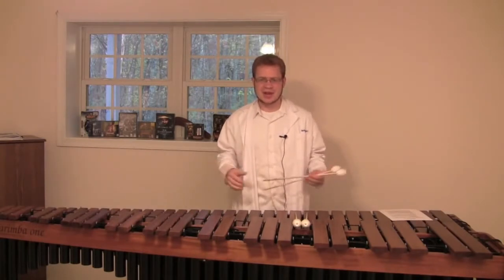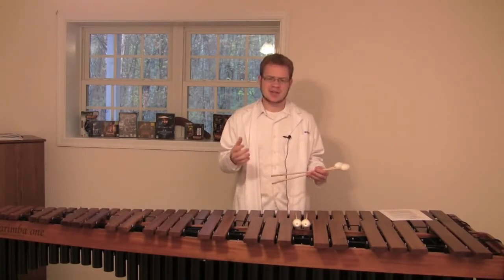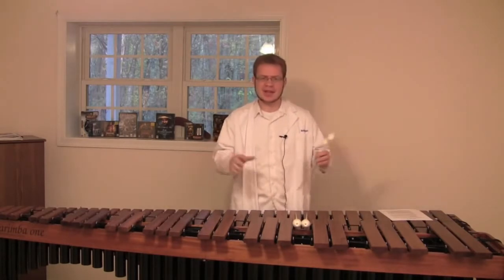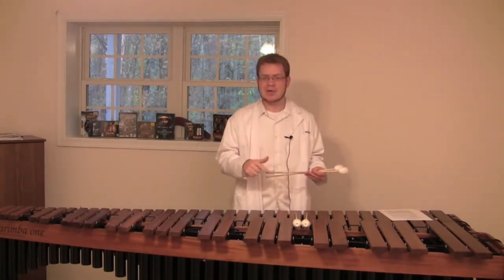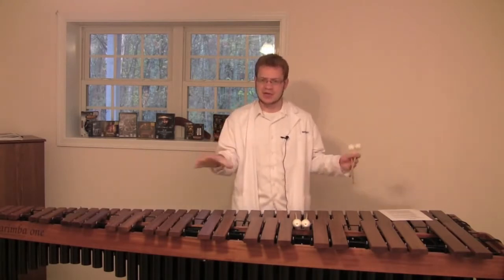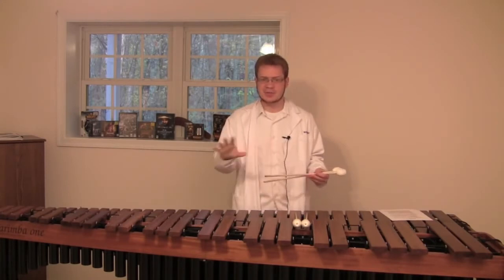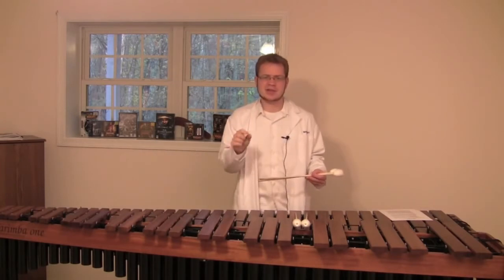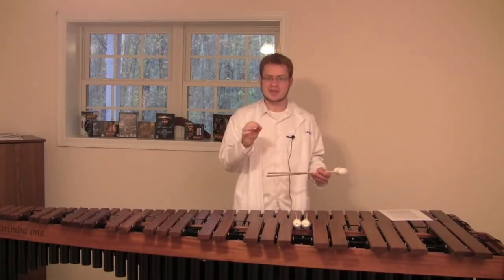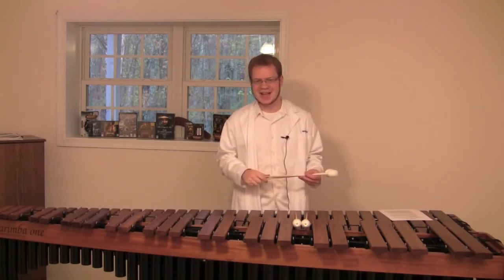Thanks for watching. I know we didn't do a whole lot of playing or exercise learning this time around, but I really had to get across that the Stevens grip is more than just how you hold the mallets — it has to do with the whole technique of how you move around the instrument. In doing so, we're going to be able to play a lot faster and a lot more relaxed. I have a whole series planned on the Stevens grip where we're going to dissect every kind of stroke and every little thing your hand needs to do to make things as efficient as possible. We're going to start that with a single stroke next week. Thanks for watching — I'll see you next time.